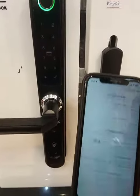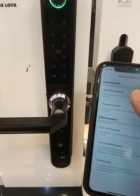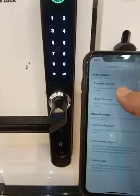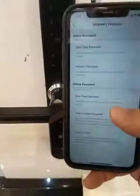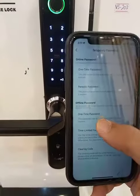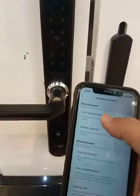You can generate a temporary password. There are two types of passwords: online password and offline password. The product password is the online type, and a one-time offline password is also available.